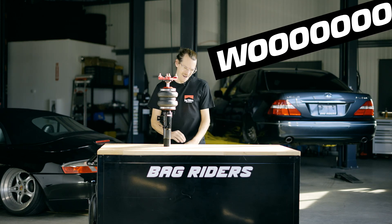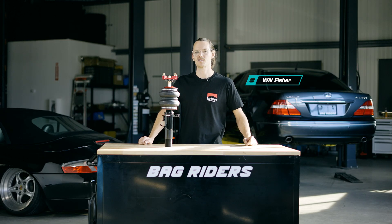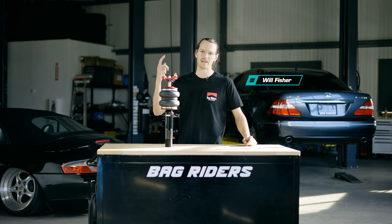What's up YouTube? Will from Bag Riders here. Today I'm going to school you on some super important bearing tech.